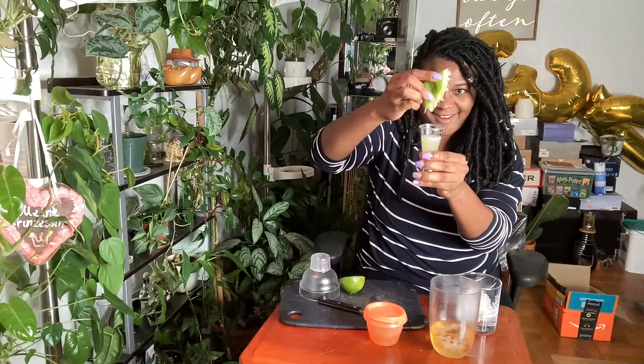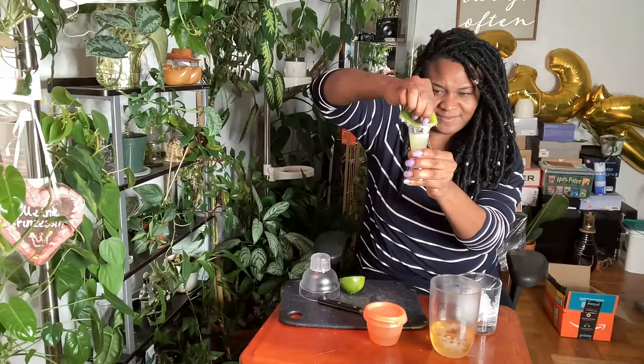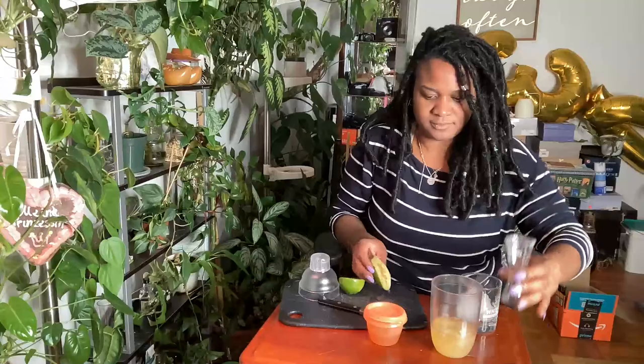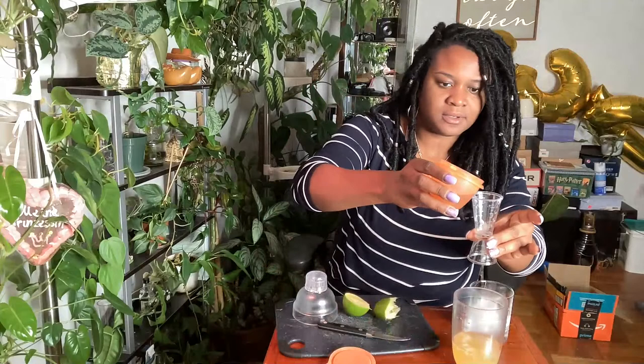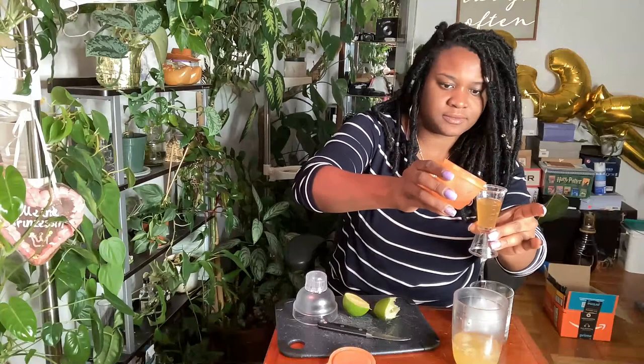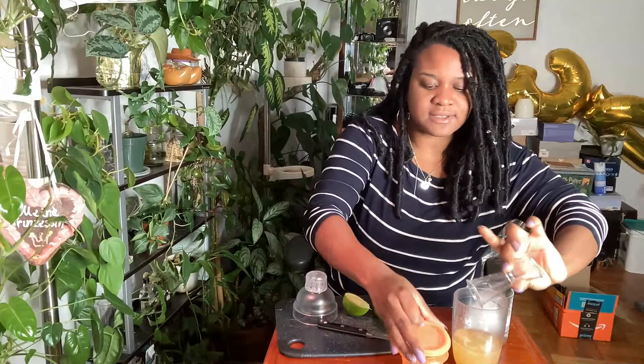The measurement is so precise, y'all — so precise. That juice almost splashed in my eye. This is about three-fourths of an ounce. Then it requires another three-fourths ounce of simple syrup, and I'm using a lavender simple syrup that I made — this is going to be so different in flavor.